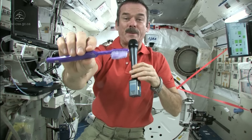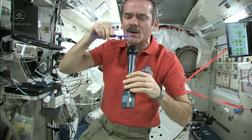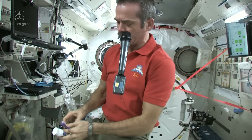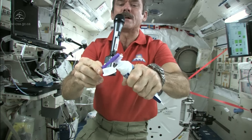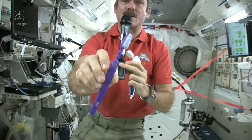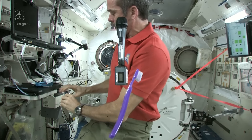Now I just need to put some toothpaste on it and get to cleaning my teeth. I'm going to suck the water off it first — because where else would it go? Nice wet toothbrush. Grab some toothpaste — we just use standard toothpaste in space. Squeeze a little on, not too much because you're going to have to clean it up later. There's my toothpaste on my toothbrush — it's wet, it's ready to go, it's loaded.